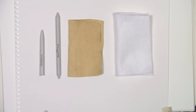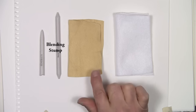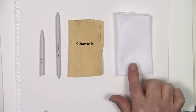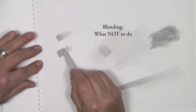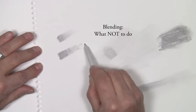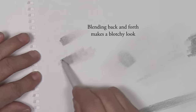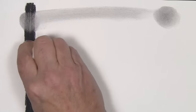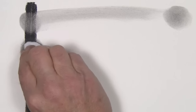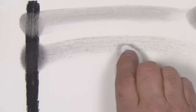Now let's take a look at your blending tools. This first one is called a tortillion. The next one is a blending stump. This is a chamois. And the fourth one is a piece of felt. By going back and forth, I create start and stop marks which makes it look very blotchy. This is the piece of felt, rolled up in much the same way — you can see the very rough texture it creates.